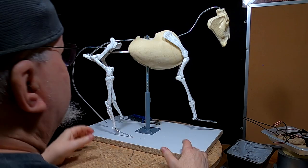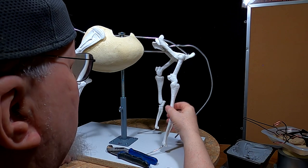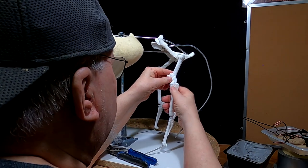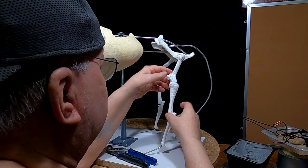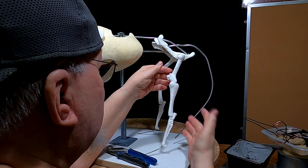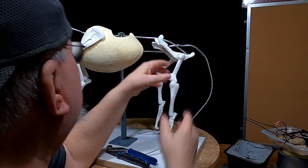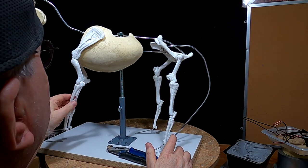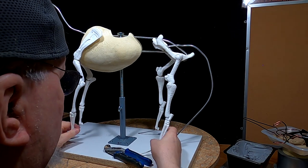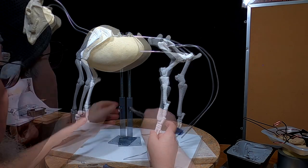Never, ever change the position or angle of the legs or bones by pulling on the bottom part — always do it at the joint. That goes for any of the armatures made out of this foam.